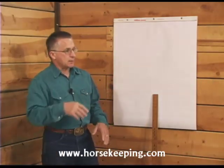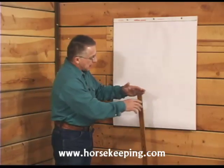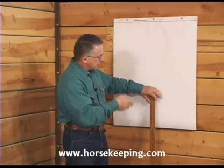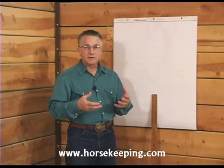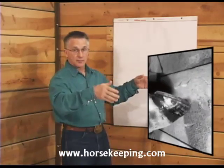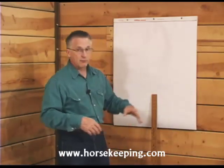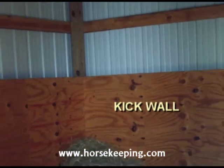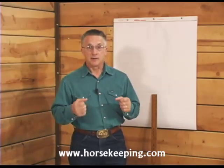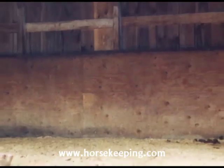All the walls in a stall, particularly the exterior walls, should be lined to a minimum height of four feet with a material that's strong enough to withstand the direct kick of a horse's hind feet between the wall studs or framing without breaking. This lower wall covering is called a kick wall, and its main purpose is to protect the barn siding, to keep a horse from kicking through the siding from the inside.